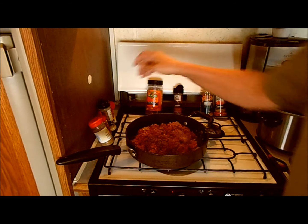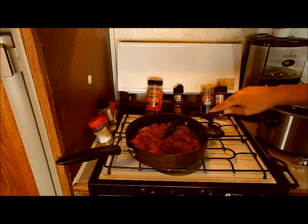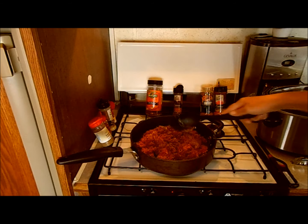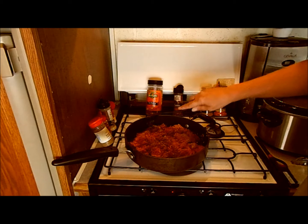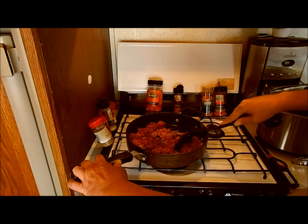We'll let that cook and taste it and see. I know it's gonna be good — I'm not worried, not one bit, because I like my own cooking.